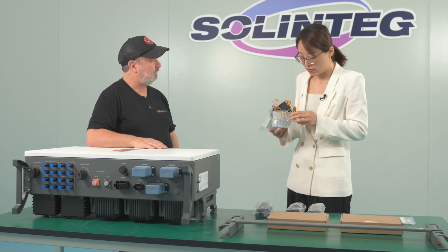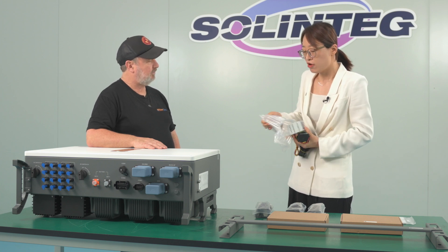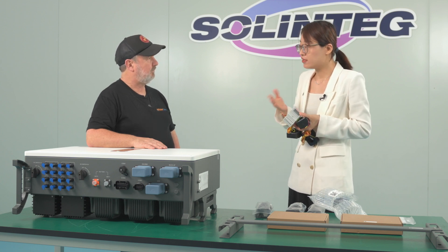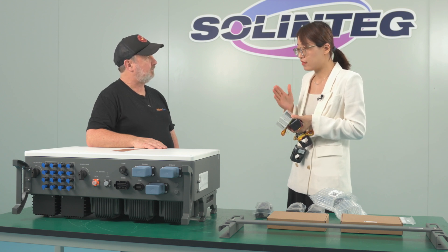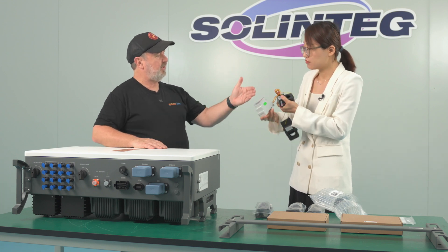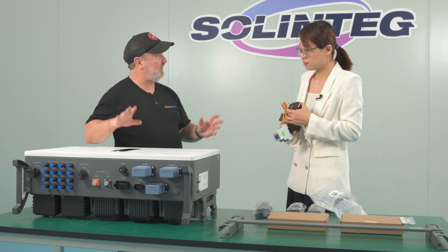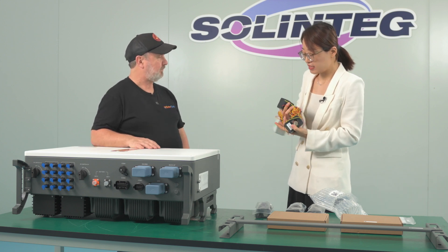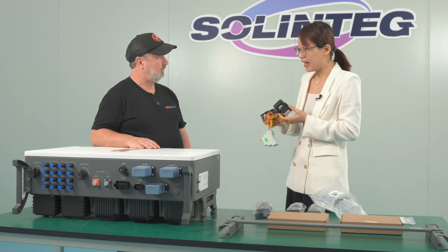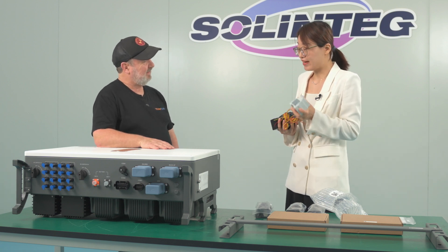This larger box is our smart meter. The smart meter is a device used to detect the upstream current of the system. When the inverter detects current flowing upstream to the grid, it gives a signal to the inverter to stop or decrease power generation, ensuring there is no excess power exported to the grid. Our smart meter has three integrated CTs, and each CT supports current up to 300 amps, which meets most demand scenarios.